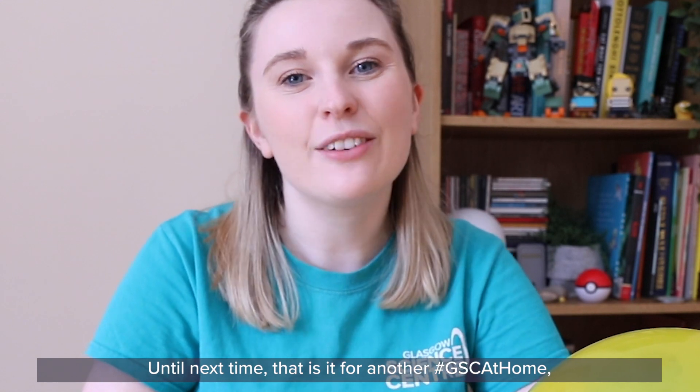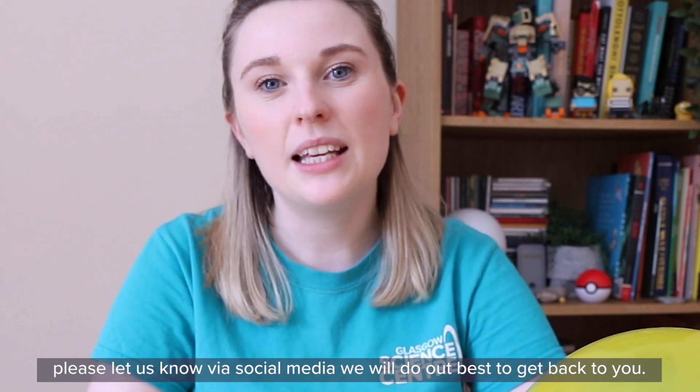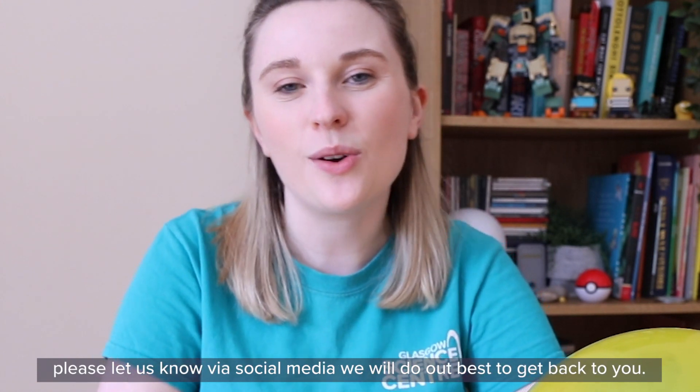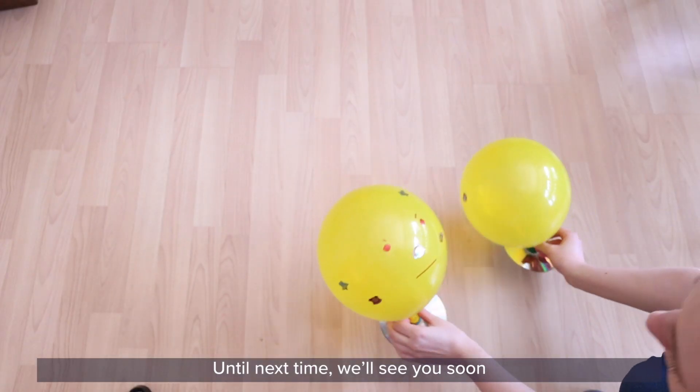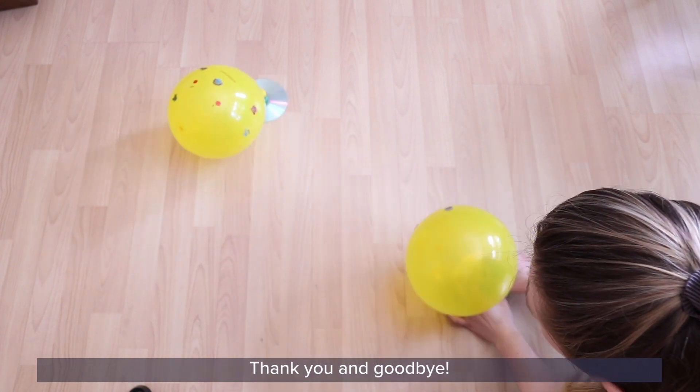Until next time, that is it for another GSC at Home. We hope you've enjoyed today's experiment. If you have any questions, please let us know via social media and we will do our best to get back to you. We'll see you soon with more science content and at-home experiments. Thank you and goodbye!